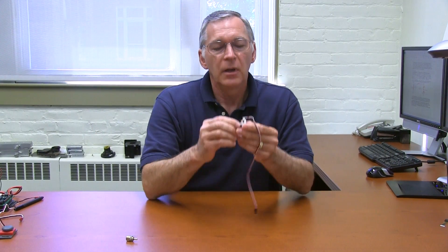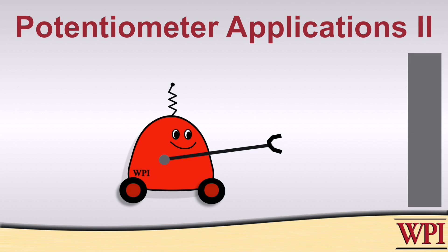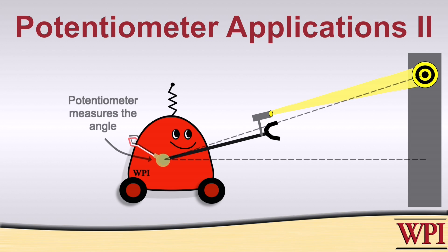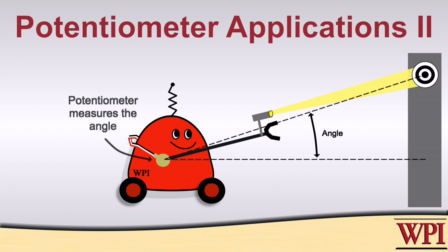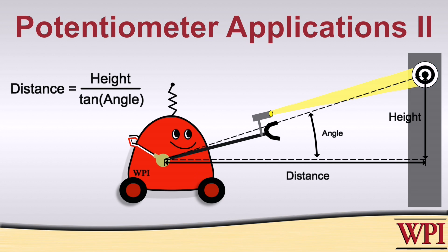Here's another example you could use in a FIRST competition. Suppose you have a robot on the playing field with some type of visual sensor — a light sensor — that can be elevated, and that light sensor is looking at a target up on the wall that's illuminated. You've got some way of determining when the light sensor is correctly pointed at the target. Knowing that angle, and if you also know the height of the illuminated target above the floor, you can use a little trigonometry to calculate the distance the robot is away from the wall — something that's probably very important in certain competitions.